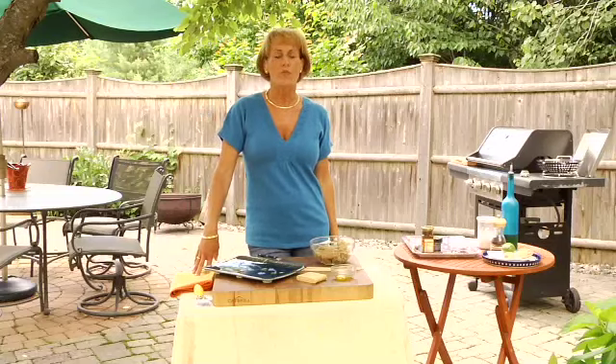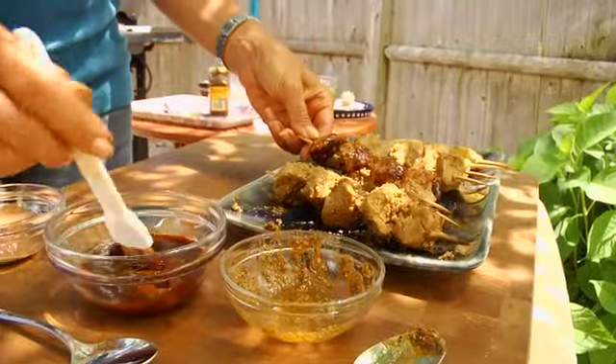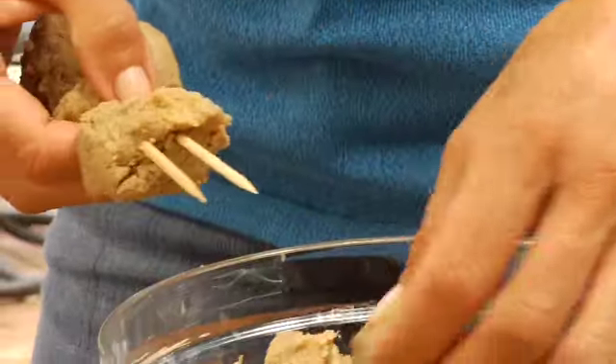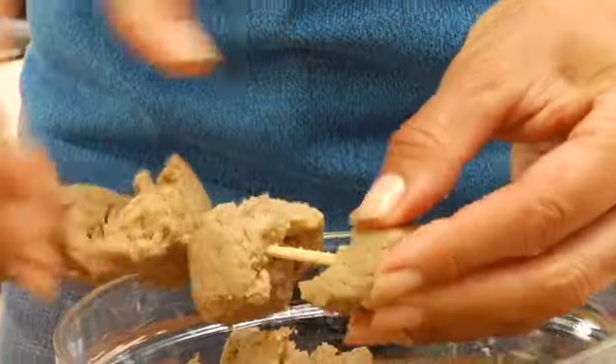Seitan, or wheat meat, is a wonderful and delicious vegetarian grill option. To begin with, I have about one pound of seitan, and I'm going to break that down into pieces that will comfortably skewer onto my wooden bamboo skewers.